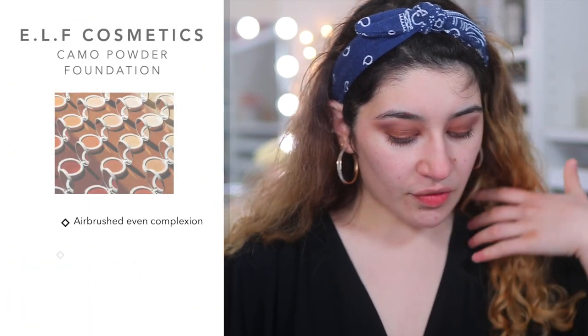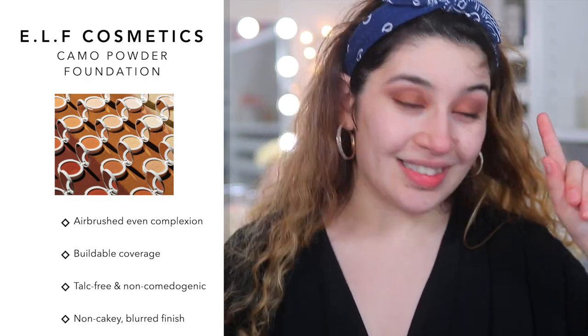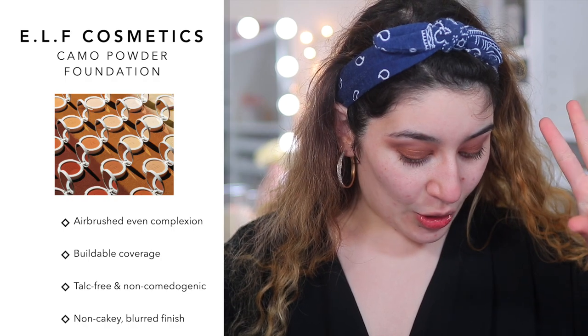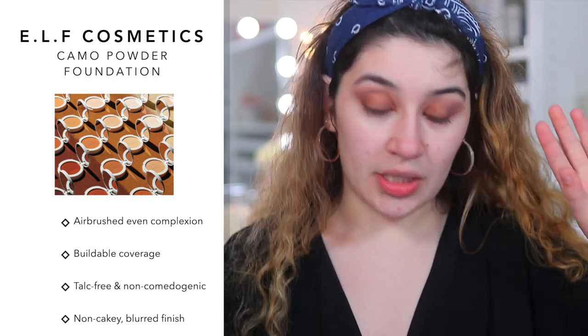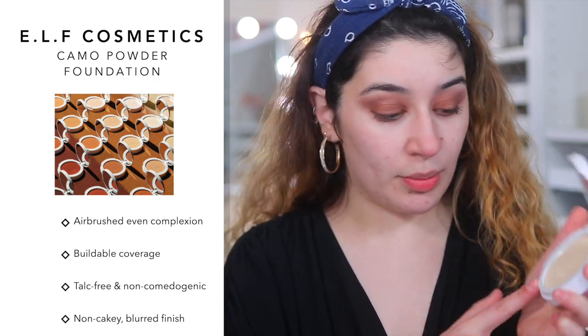Let's read some of the claims. This foundation says it is buildable coverage, blurs the skin, gives a blurred finish, and it's talc-free, which is great. It also promises an airbrushed, even complexion, smoothing with a matte finish. Sounds good — sounds promising.